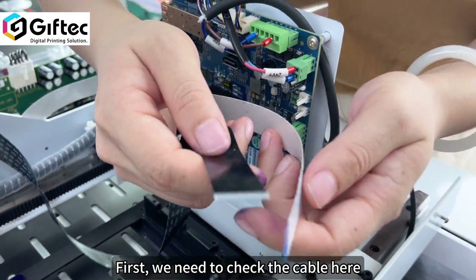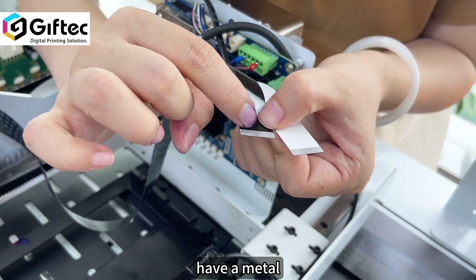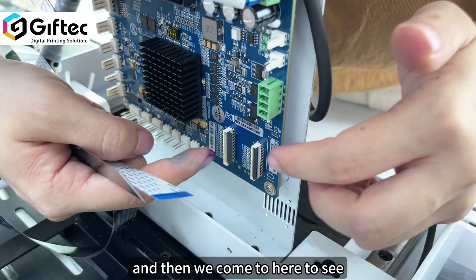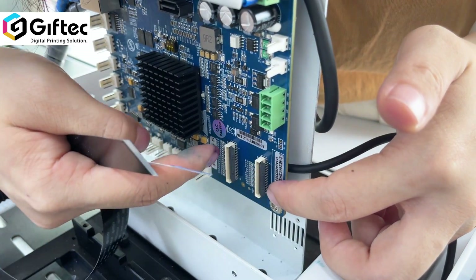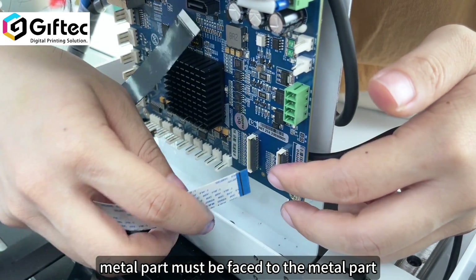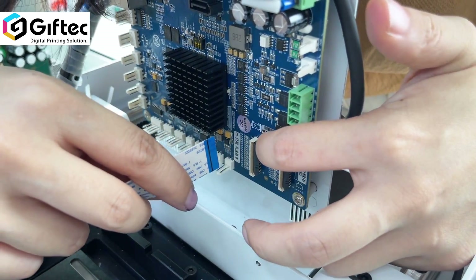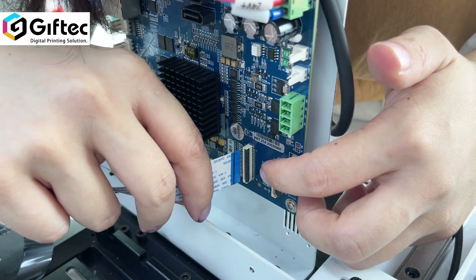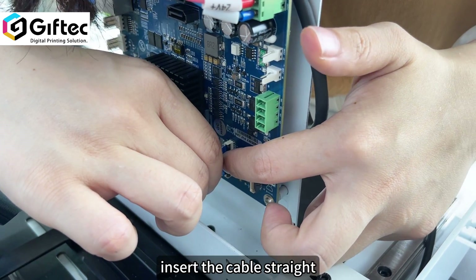First, we need to check the cable here. Here there is a metal part, and here also we have a metal part. The metal parts must face the metal parts. Then we need to open the lock and insert the cable firmly.